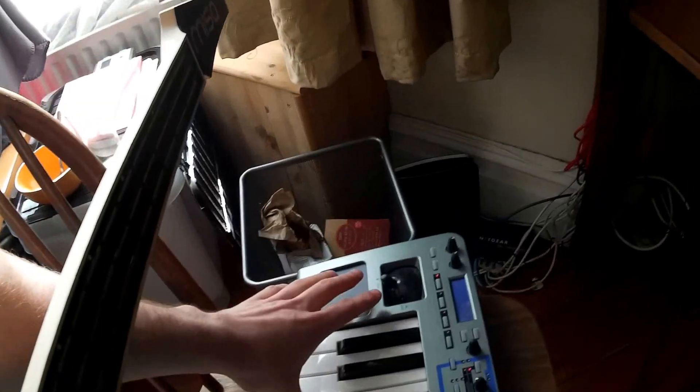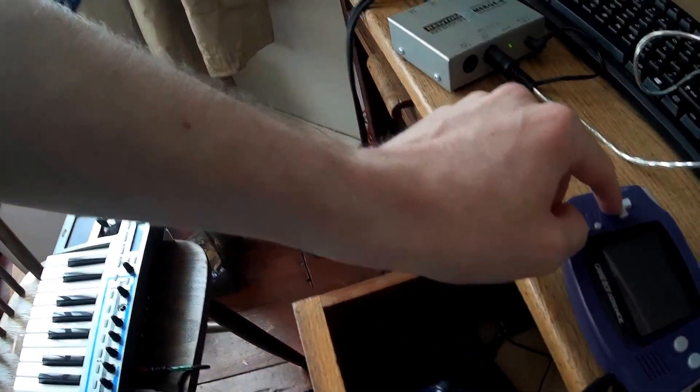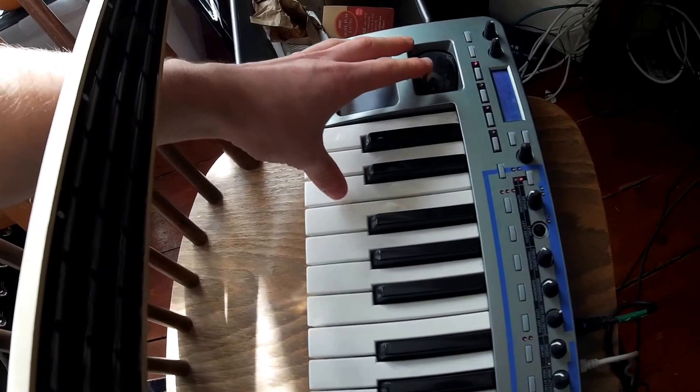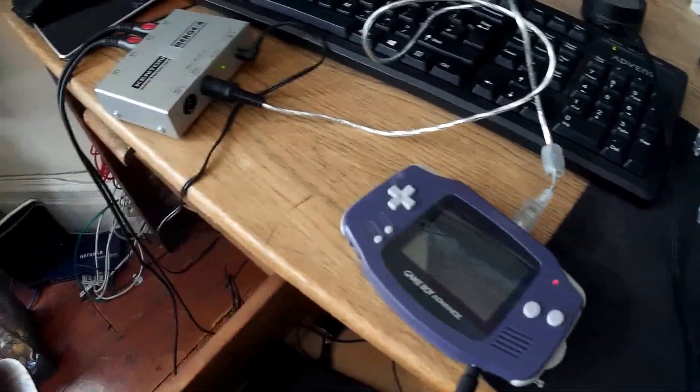It does things like pitch bend, so let me shorten that sound length. So yeah, pretty cool software — I'm really excited about building stuff for this.